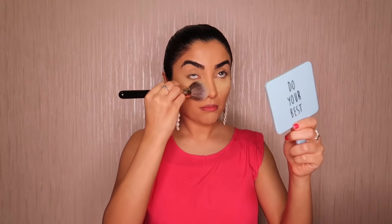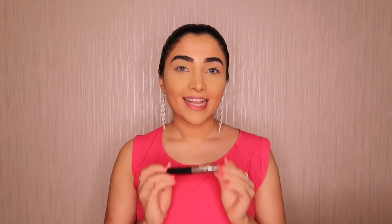Now I'm going to bake my concealer using Makeup Forever Super Matte Loose Powder. Let it sit there for five minutes then brush it off. You can use any fluffy brush and just gently remove the powder.